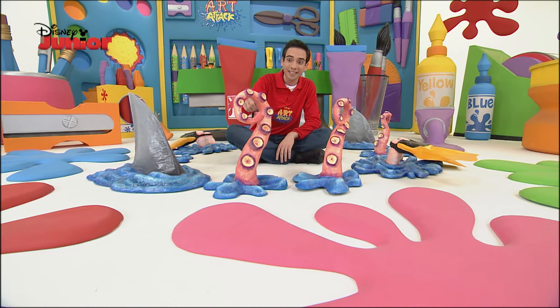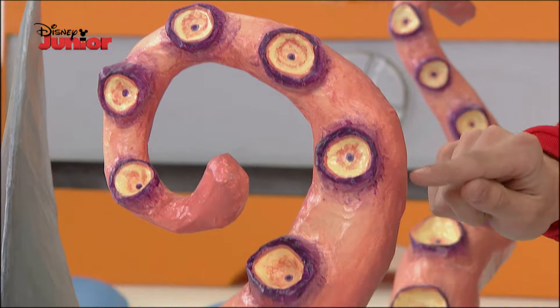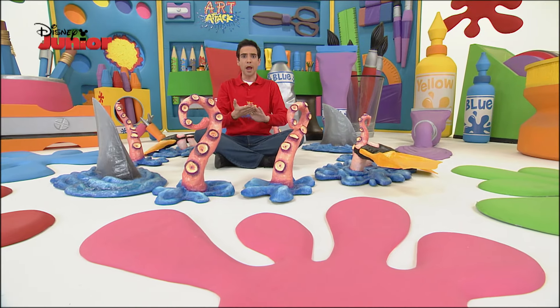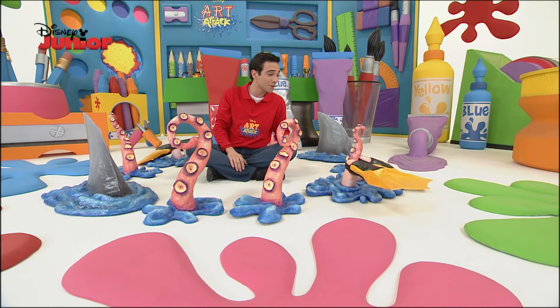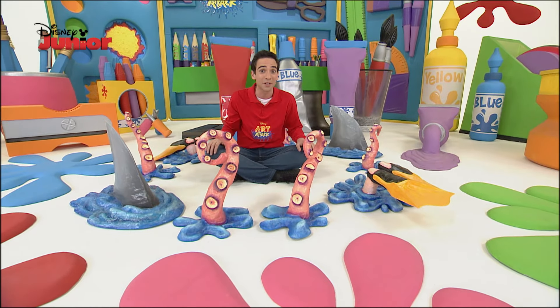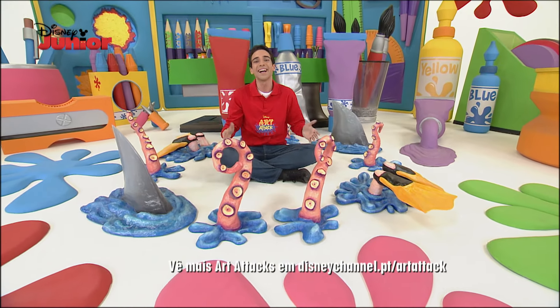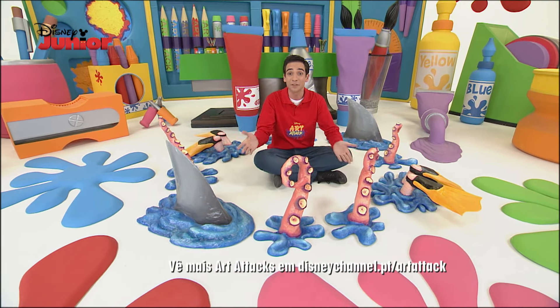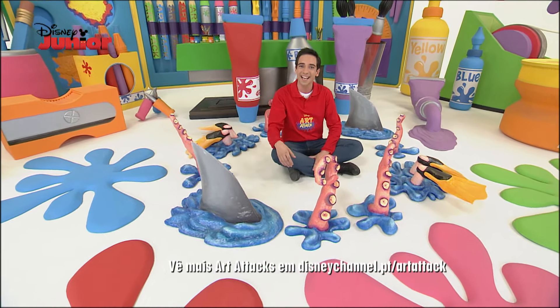Look at this — a tentacle! See how I shaded all the suckers? It was already trying to stick to my hand! And here we have a diver — did he lose his watch, or is he keeping watch over our friends at the bottom of the sea? Now it's your turn, artist! Create tentacles and fins and have fun placing them in strategic spots!